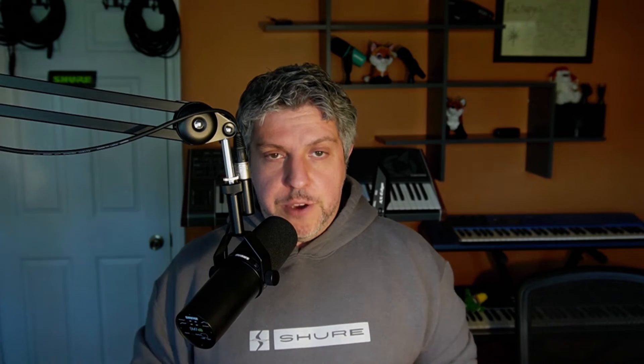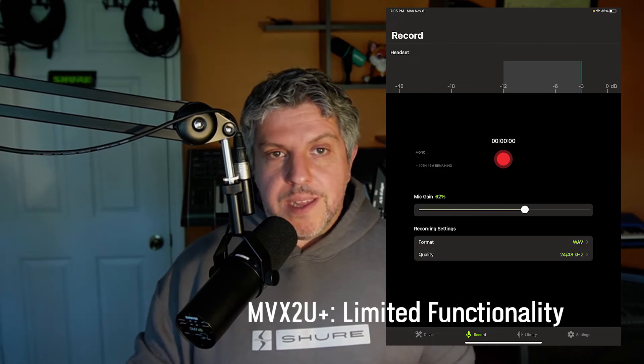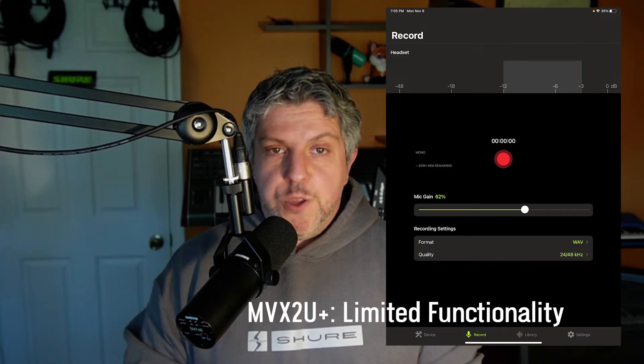What about the MVX2U? That's a USB-C device, right? Well, it is. However, it was designed to be used with laptops and desktop computers. So you can connect the MVX2U to the iPad Pro, but the best you're going to get is some very, very limited functionality. So in general, we do not recommend it.